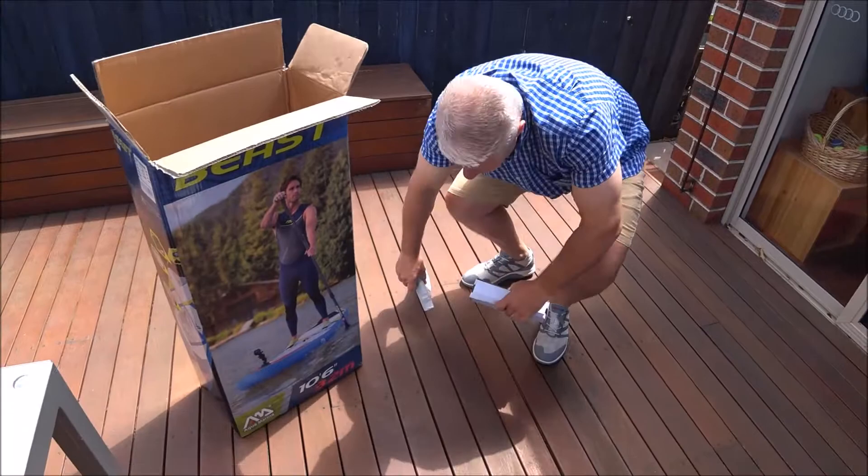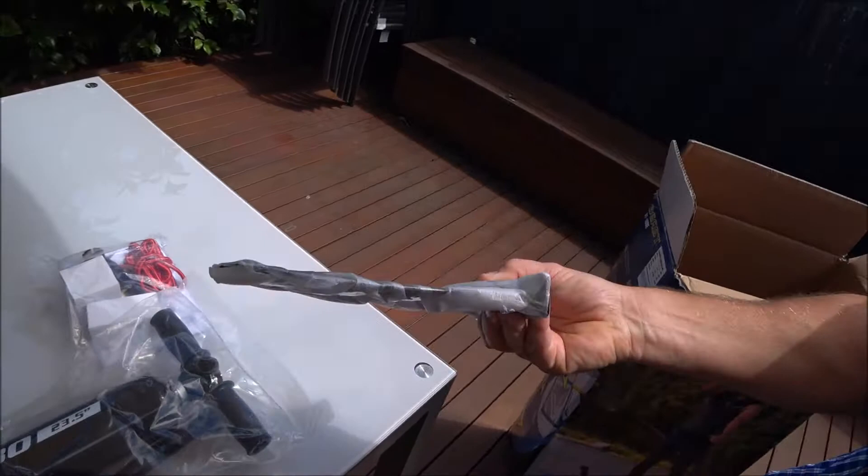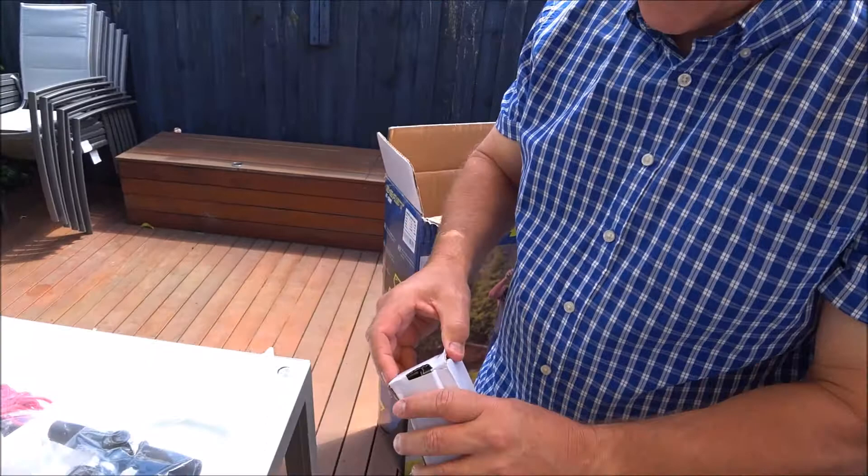Last but not least is your fin. It's a single fin board. This fin is interchangeable with all other AquaMarina boards that have a centre fin, so make sure you look after that.